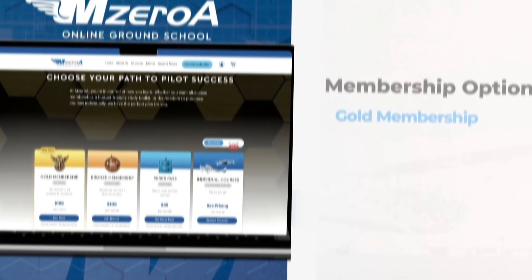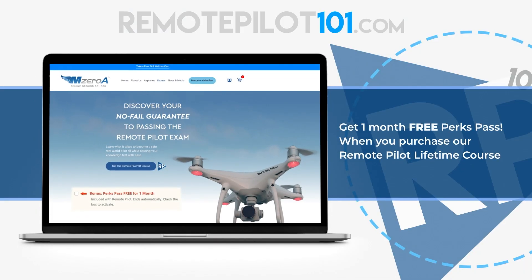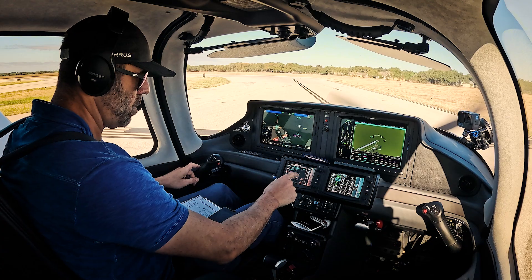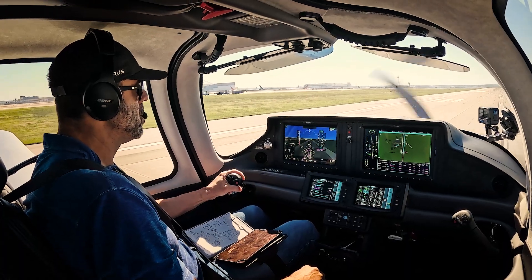Or take things further with one of our curated Pilot Success memberships. Golden Bronze gives you unlimited access to all of our manned courses, webinars, and bonus content designed to help you grow from a student to a safe, confident pilot. We also now offer a membership tier specifically designed for pilots who just want to stay up-to-date and have tools at their fingertips — Perks Pass. No courses, but still all things knowledge. Start your free two-week trial today at MOA.com slash trial and discover why thousands of pilots trust MOA to make aviation learning simple, effective, and fun.